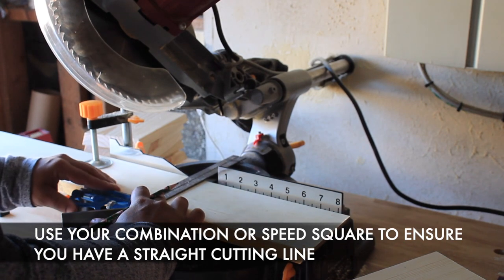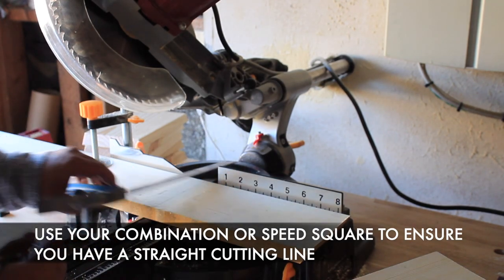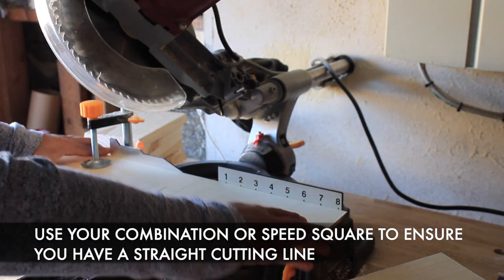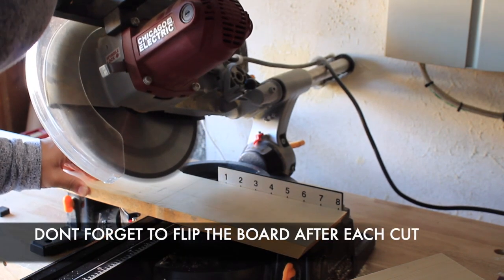I like to use a combination or speed square to make my guidelines so that I can visually see that each line is actually straight. You'll also want to make sure that you're flipping the board each time — your angled cuts should all fall on the same plane of your board.